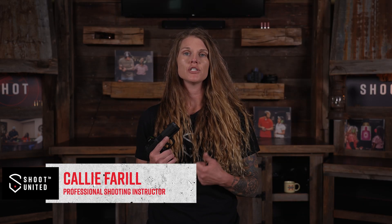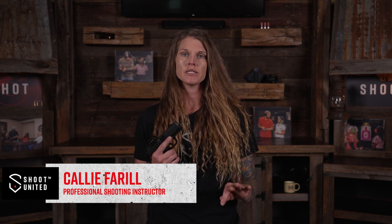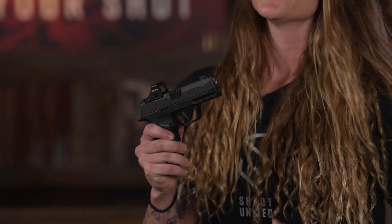In this video we are going to cover the three primary types of malfunctions that you will run into on the shooting range. They're all pretty simple and very easy to clear out. First we're going to make sure that this pistol has been cleared and safe — there's nothing in my magazine well, nothing in my chamber.